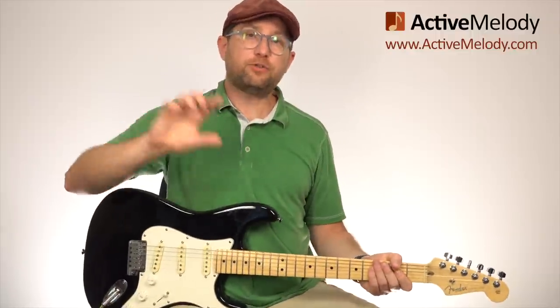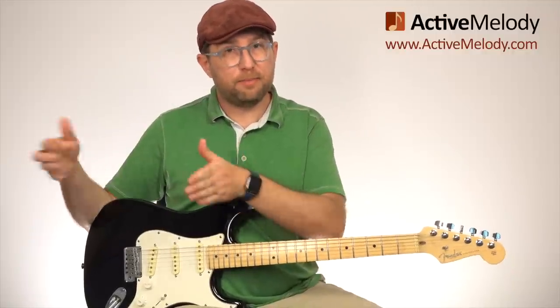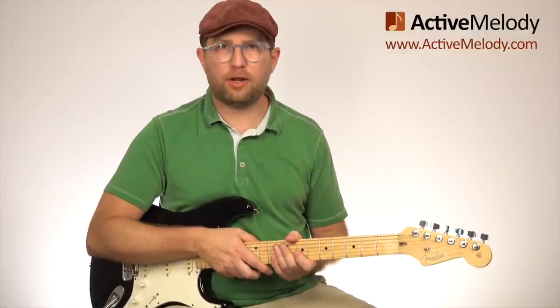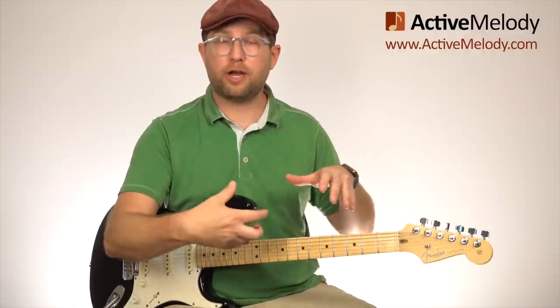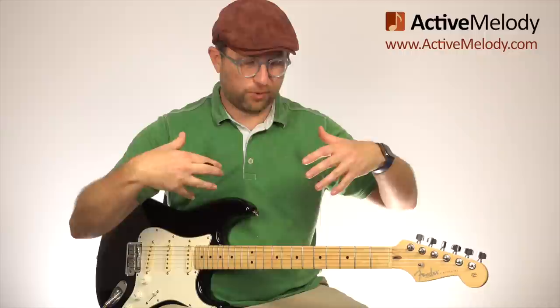The extra piece is that the jam track switches keys two times. It starts in A, then moves up to the key of C, then to the key of D. You're going to have so much fun when you realize everything you just learned switches over to the key of C very easily — it's all in the tablature. Make sure you come back next week where we'll take the same jam track, same concept, but build on it and blend the major and minor pentatonic scales in different ways.